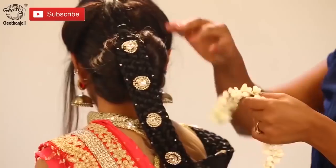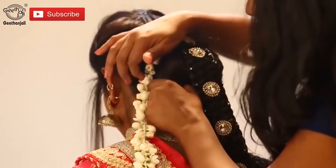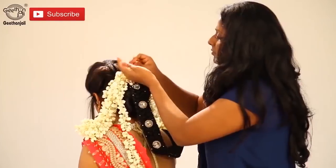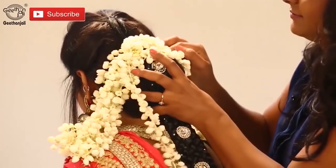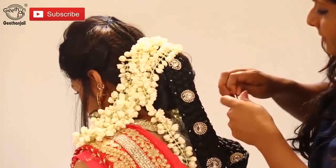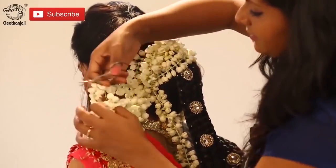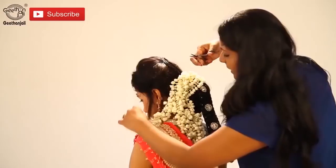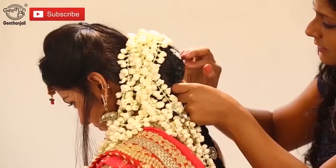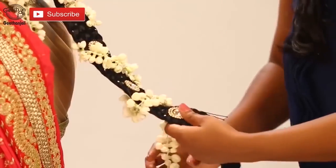Now we're rolling the flowers onto her bun and putting the bobby pins so that a slightly round shape will come, which we have to maintain. Same onto the side — we'll roll the flowers. We'll try to maintain the sequence and the pattern here so that it will be seen clearly.